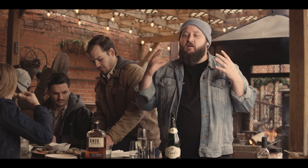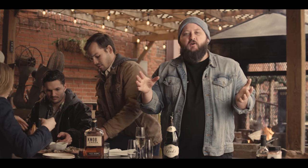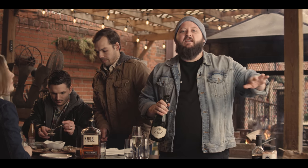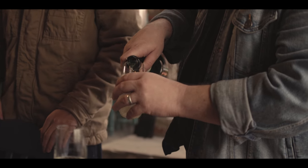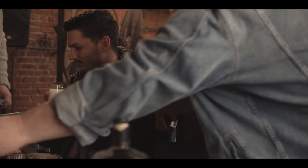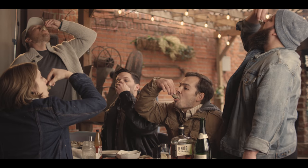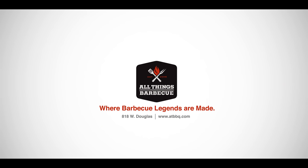Thank you guys so much for watching. It's been a fantastic year and we appreciate all of you who are following along and cooking at home. Want to wish you a great 2020 — Happy New Year's from the entire ATBBQ family. Cheers guys. Come check us out at ATBBQ.com. We'll see you next year. All Things Barbecue, where barbecue legends are made.